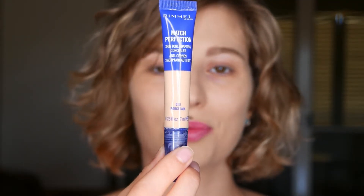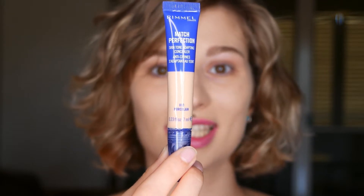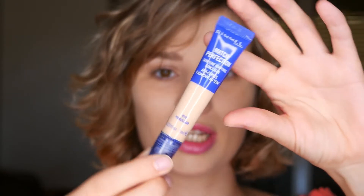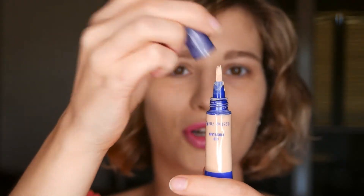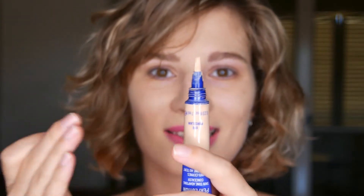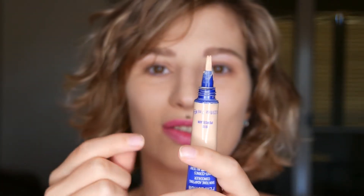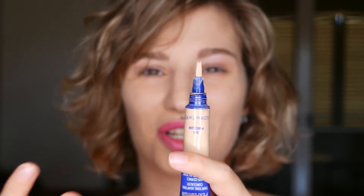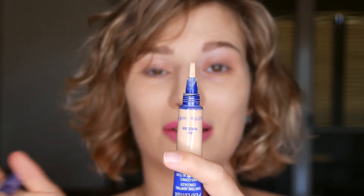I'm in the shade Porcelain, which is 010, and it's the lightest of all six shades. When it comes to the shade range, there aren't many shades, which is a bit disappointing. Porcelain is the lightest and it just goes darker from there, so if you have a lighter or darker skin tone you might not find your shade.